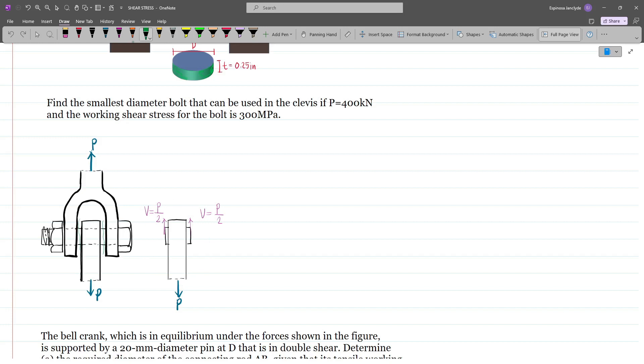we have this form, and we have two resisting shear forces if we are to put our body in equilibrium. Notice that in this configuration, the bolt is actually subjected to double shear because we have two resisting areas. So using tau equals the shear force divided by the area, we have 300 MPa — which is newton per mm squared — equal to V, which is P over 2, divided by the area.